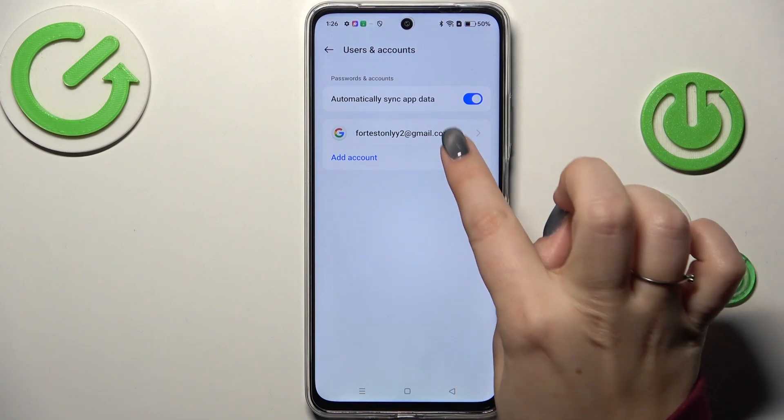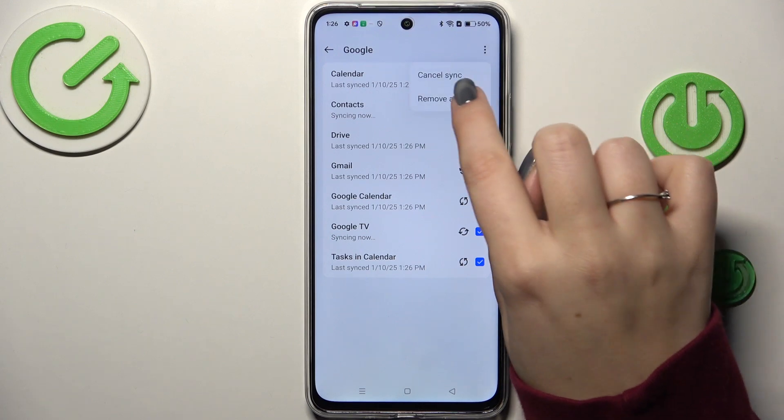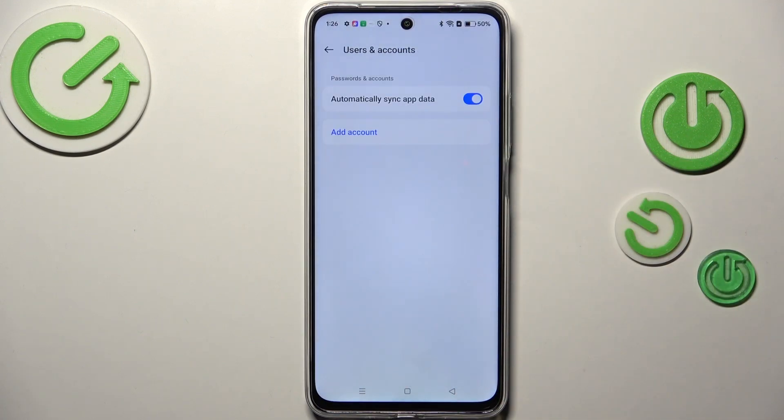Of course we can also remove it whenever you want to, just tap on it. Tap on the three dots in the right upper corner and tap on Remove Account. Tap on Remove Account again and as you can see it will immediately disappear.